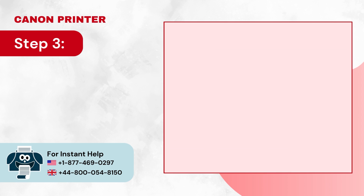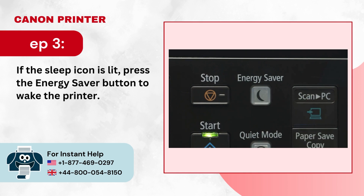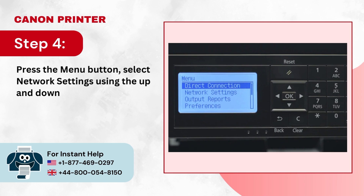Step 3: If the sleep icon is lit, press the Energy Saver button to wake the printer. Step 4: Press the Menu button, select Network Settings using the up and down arrow buttons, and press OK.